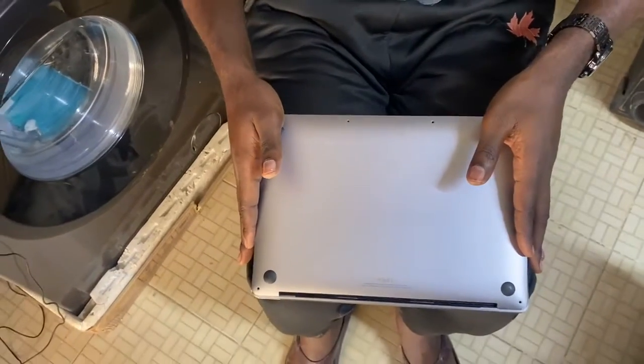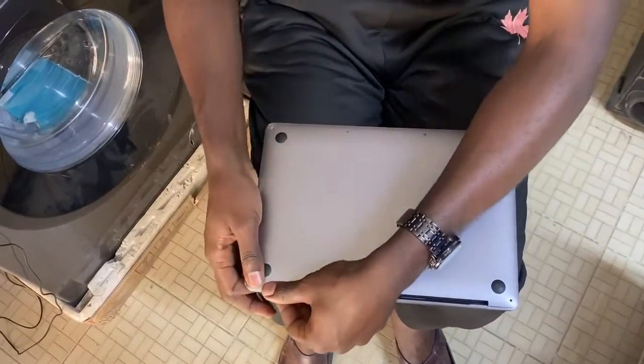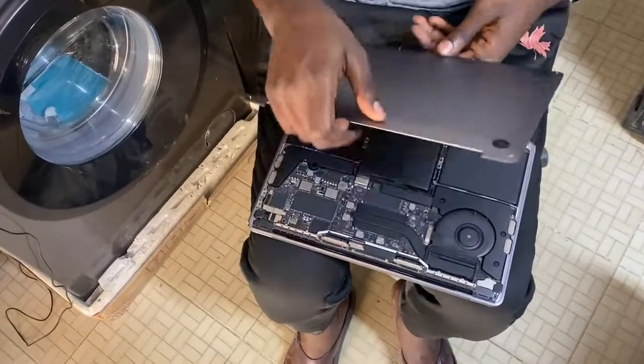Once you are done, if you want to place it back, you start with the back panel once again, then you press it — just press on it until you hear the clips snap. Then you turn your screws back. That's how you do it.